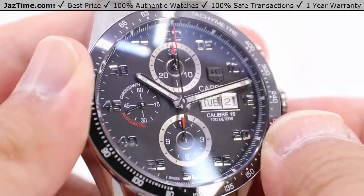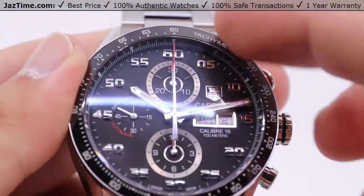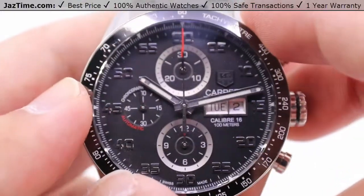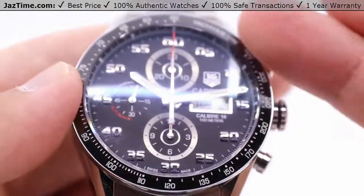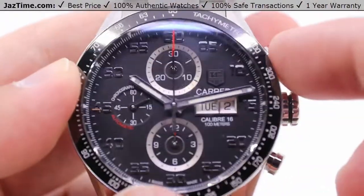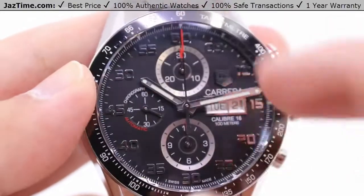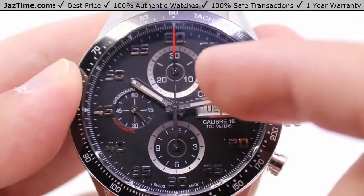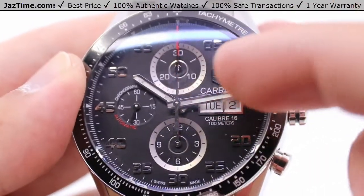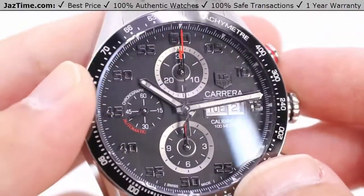The surface of the dial itself has sort of a matte finish, all in black with applied index markers — applied hour markers in terms of the seconds and minutes. So you actually have full number setups here, really evoking the sense of a speedometer or a dial you'd find in a car or even an airplane. You'd have that very busy dial layout, and the sub dials for the chronograph — 30 minutes at the 12, 12 hours at the six — are encircled in a silver gill shade pattern with concentric circles, really bringing them to the forefront in terms of visual hierarchy.